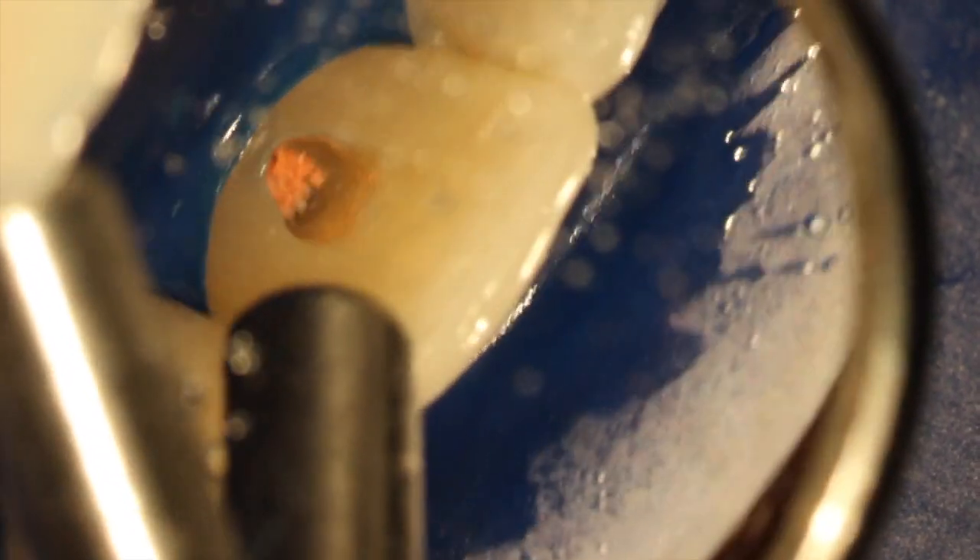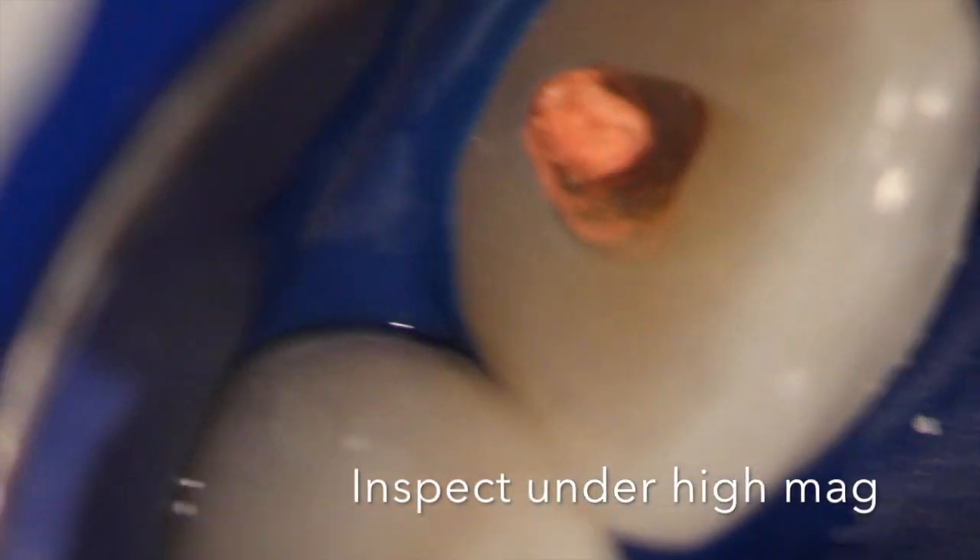So we re-accessed this tooth under the microscope. As seen in other videos, I like the 850 and 858 diamonds to open things up a bit and open the pulp horns conservatively. This was done using what's called the walking bleach technique. Back in the 80s, they used to put sodium perborate and superoxal paste, heat it up super hot and cook the tooth.